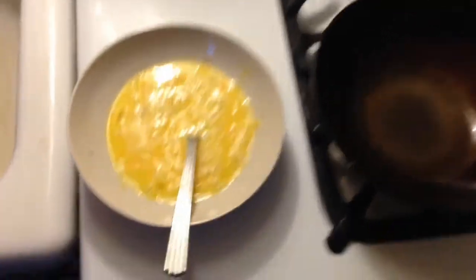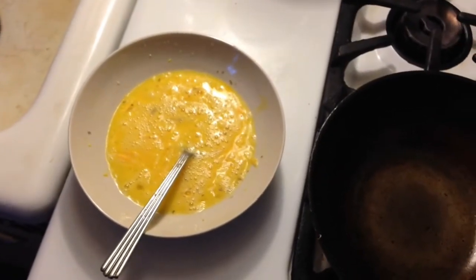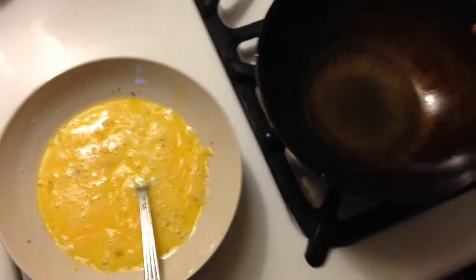Here's the gist: two eggs beaten, one ounce of grated Colby, a little bit of dried tarragon.